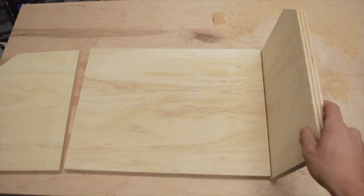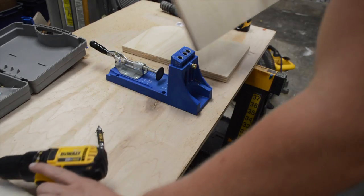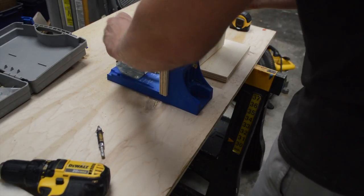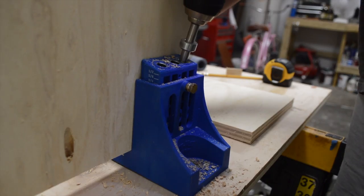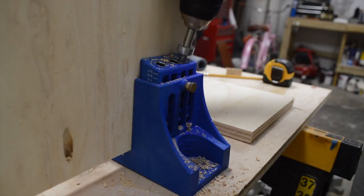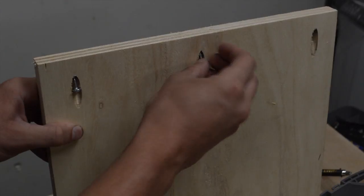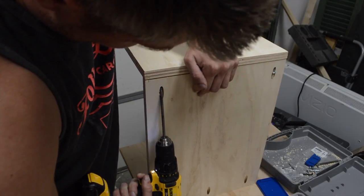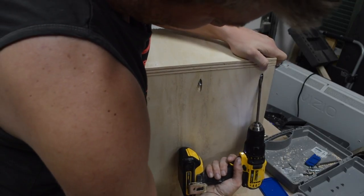Once I got the backing and sides cut out it really started coming together in my head. Taking the pieces over to the Kreg jig I drilled pocket holes on the back side of the station. If you don't already have one of these I'd really recommend getting one — they're well worth the money, I'll link it down below. When drilling the Kreg screws into the sides you want to preset the drill to a power setting around seven to nine. This helps with over-torquing the screw into the wood and splitting the plywood.